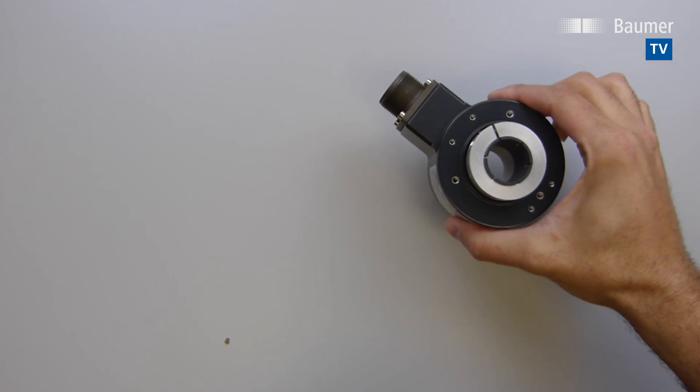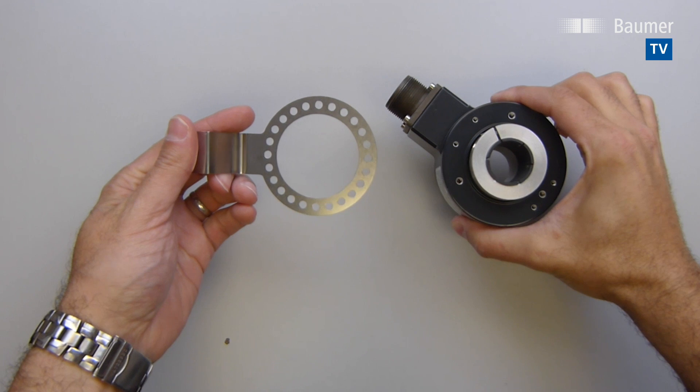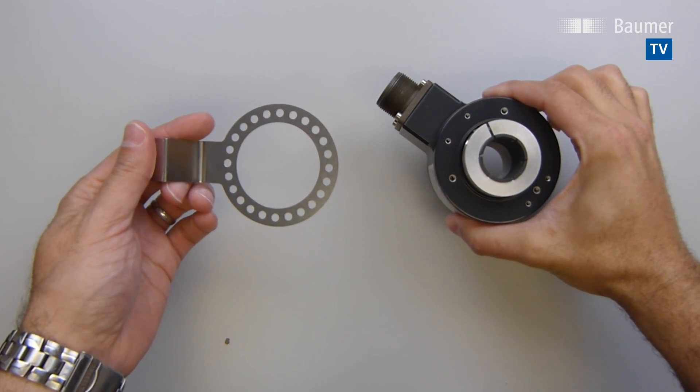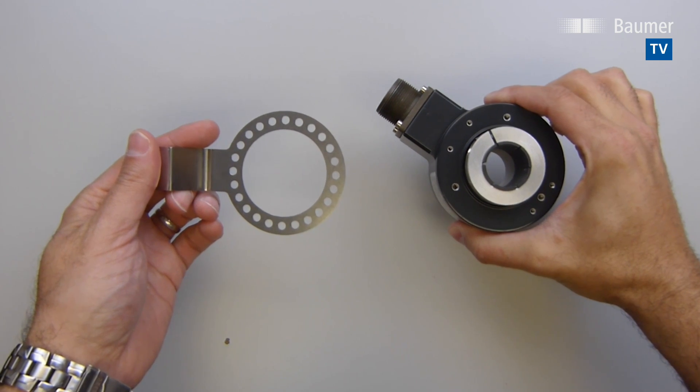Baumer's programmable HS35P incremental encoders and REM kits make it easy for users to drastically reduce inventory while still solving any system stoppage in a matter of minutes. Let's see how it works.